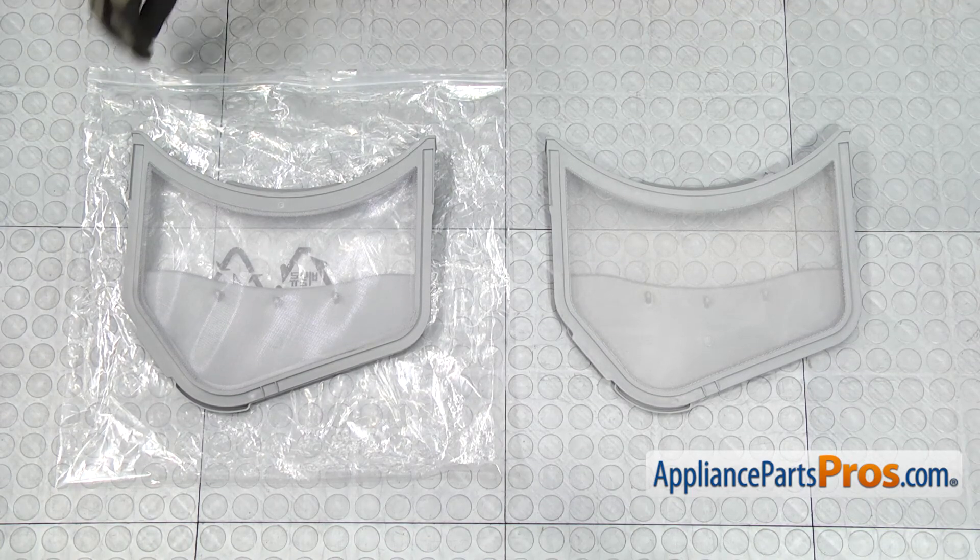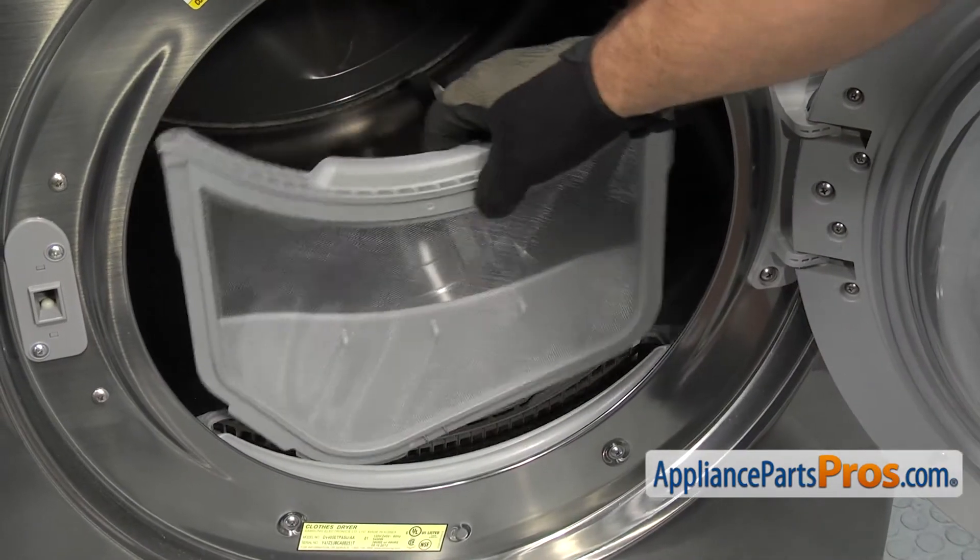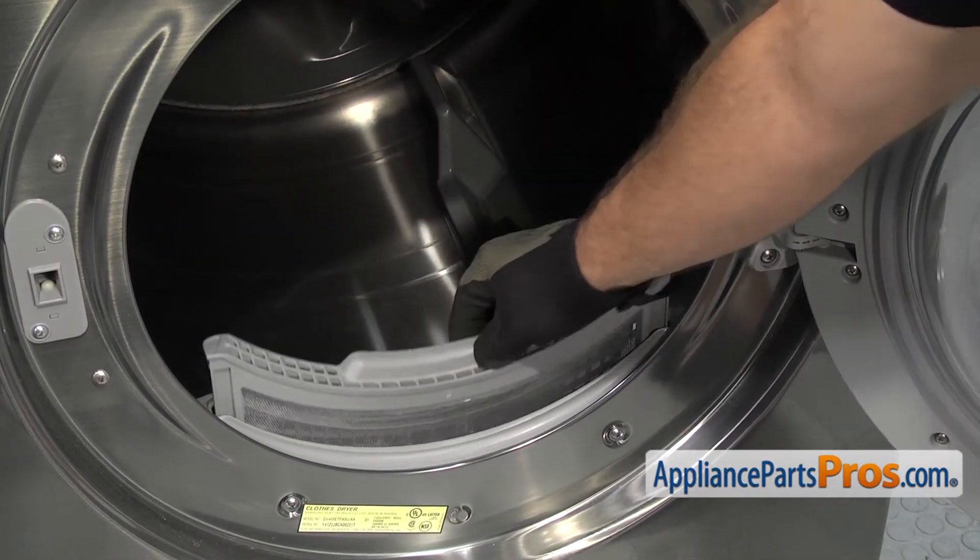Here's the old Lint Filter next to the new one. If you don't have one yet, you can get it at AppliancePartsPros.com. To put the new Lint Filter in, all you have to do is line it up with the housing and push it down into place.